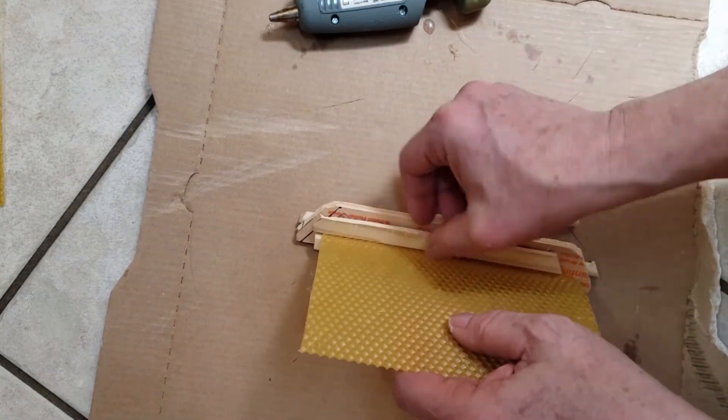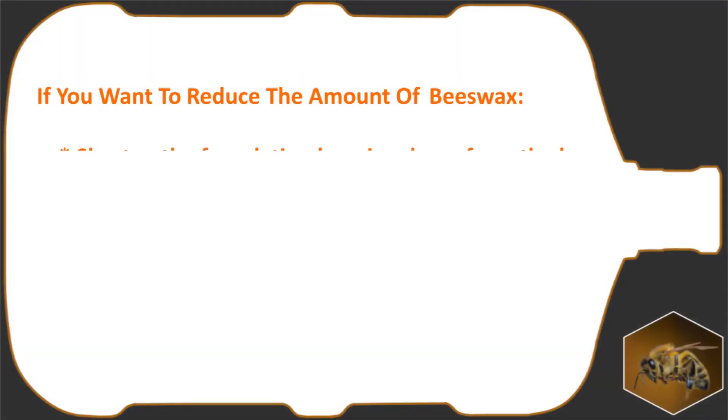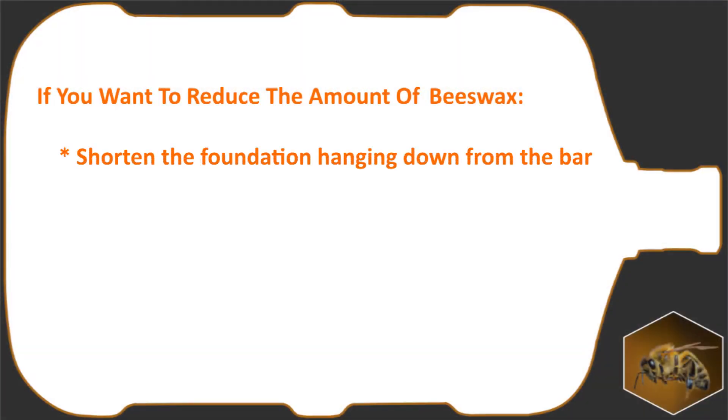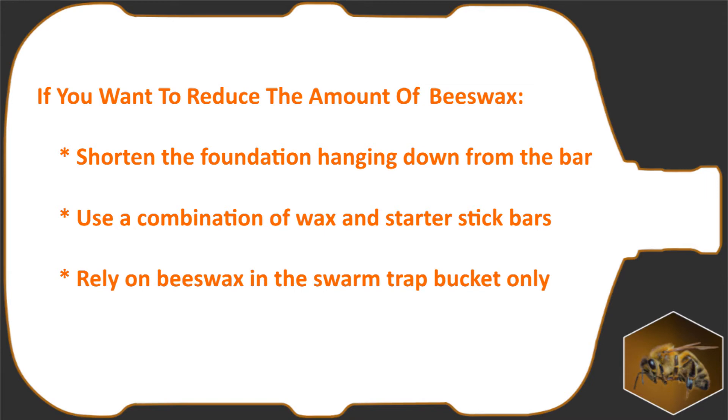If you want to reduce the amount of beeswax foundation material in your hive, you could reduce the amount of foundation hanging down from the bar, use a combination of beeswax foundation bars and paint stick bars, or rely on melted beeswax on the inside of the trap bucket and only use paint stick foundation bars in the bottle.